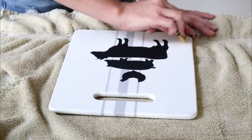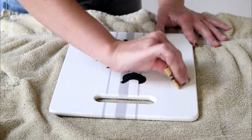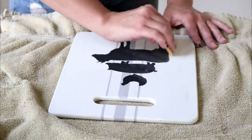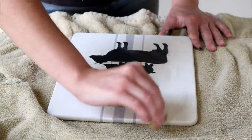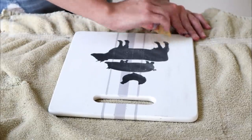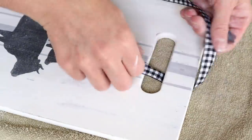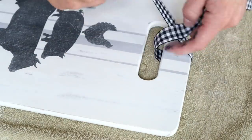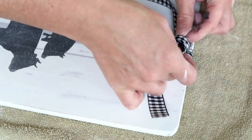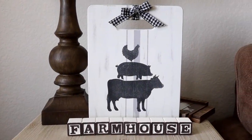I'm now distressing my entire cutting board using 120-grit sandpaper, sanding in all the areas I think would look good distressed. I did not sand over the animals painted in Ink — the paint dust coming up from the Plaster color goes over top of the black animals and makes them look really distressed, which I loved. For the last step, I'm tying a piece of white and black buffalo check ribbon from Hobby Lobby around the top of my cutting board and tying a simple bow. Here is the cutting board all made over — such an easy flip and I'm so excited to display it in my kitchen.